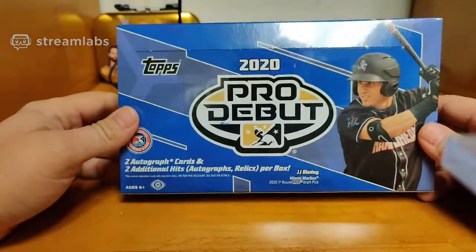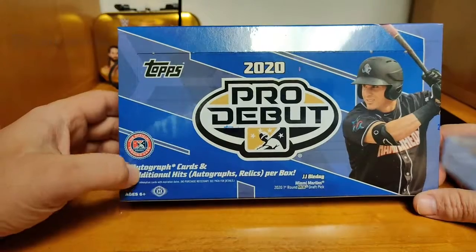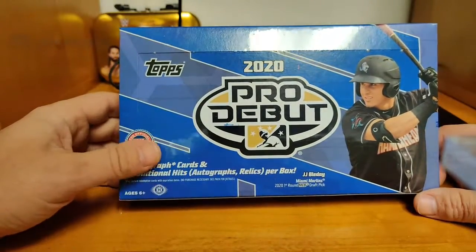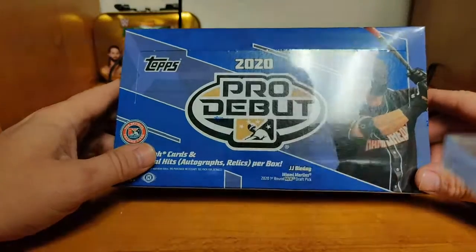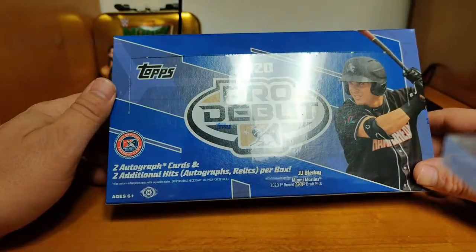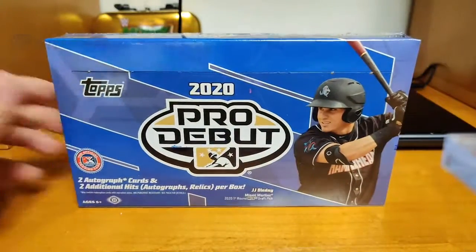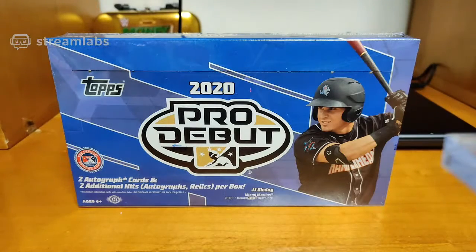We are going to be opening up a box of 2020 Topps Pro Debut — a few baseball cards, two autographed cards, and two additional hits. That's four hits per box. J.J. Bellady from the Miami Marlins, the 2020 first round pick, is on the cover of this. This is Hotbox Cards — you can join us at HotboxCards.net.